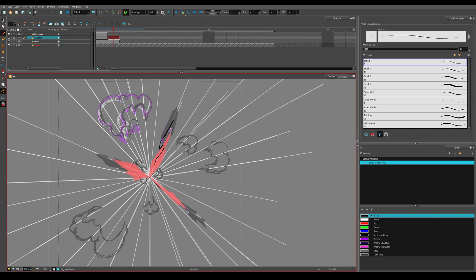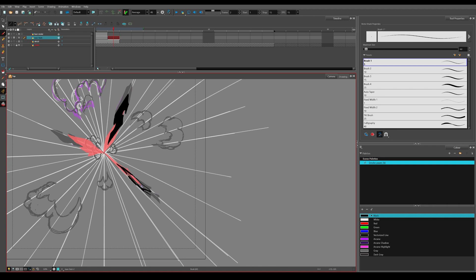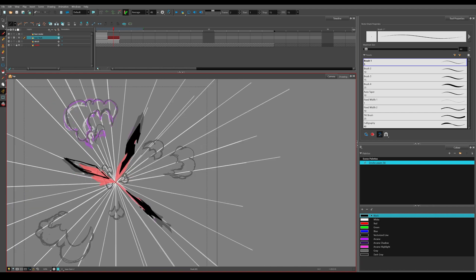After I nail down my base animation I will check every frame, clean some mess like loose trails, smooth some round edges, and fix some between animations. This phase artists call the clean phase. This is the tricky part where a lot of artists tend to get lost in tiny tiny details.